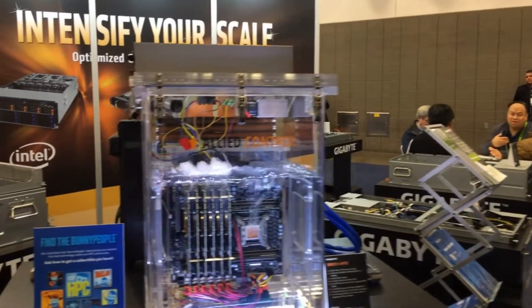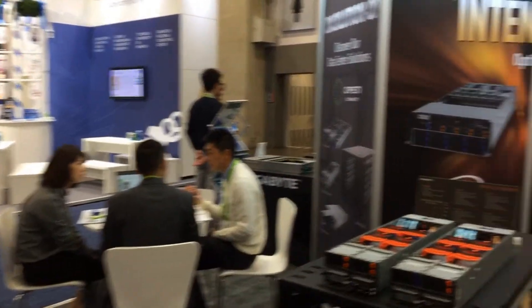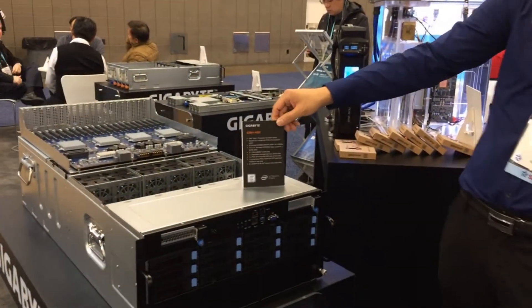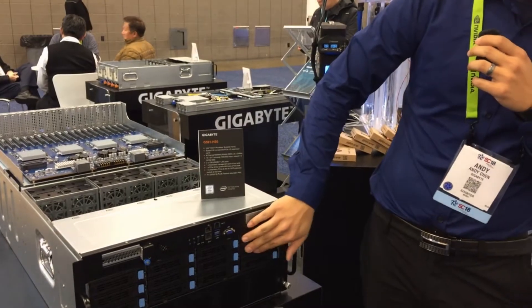Moving on, we have our brand new unreleased system, the 5U G591HS0. Here you can see we have 12 3.5-inch bays.